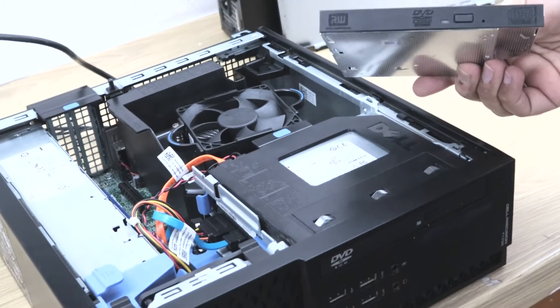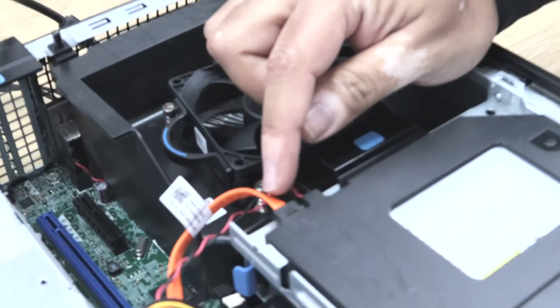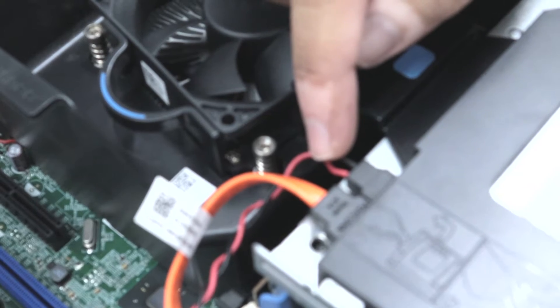Now we have the optical drive which we are going to replace with this new optical drive. It's very simple and easy. You can see the optical drive is connected with two cables — a data cable and a power cable.